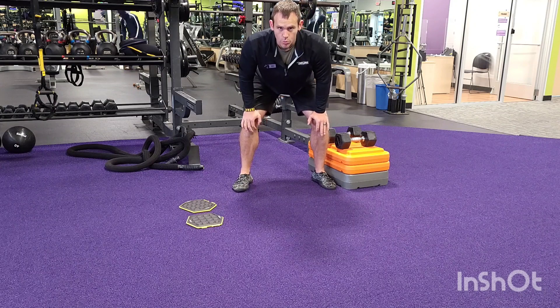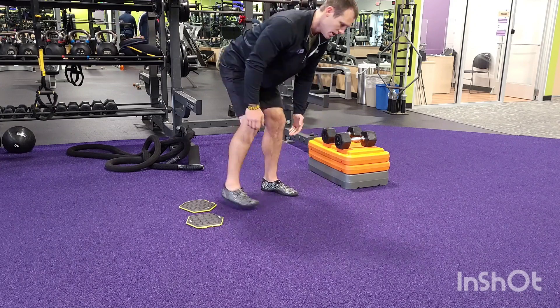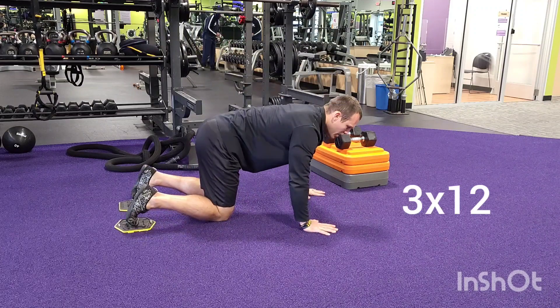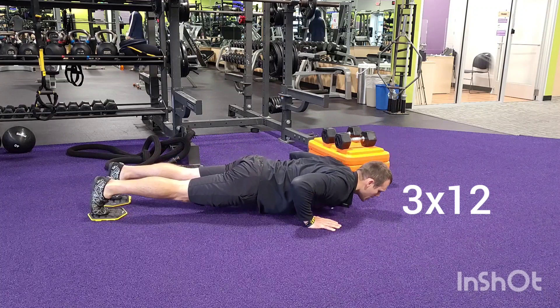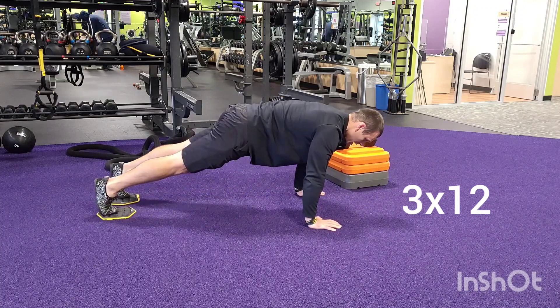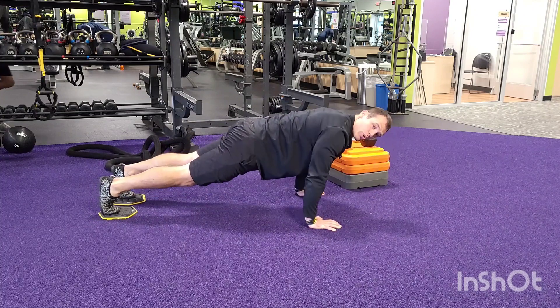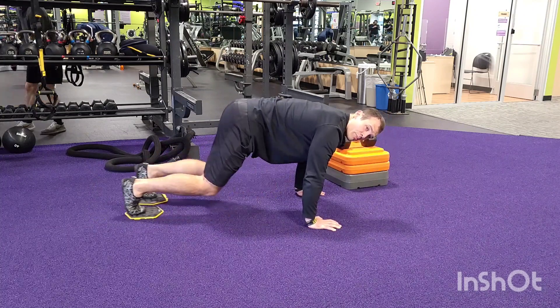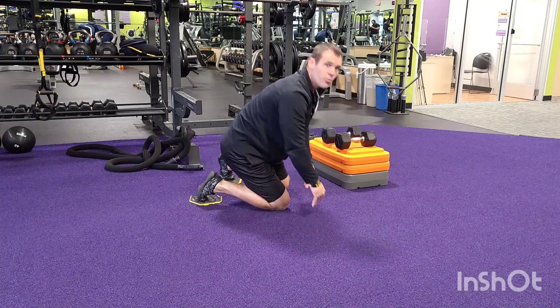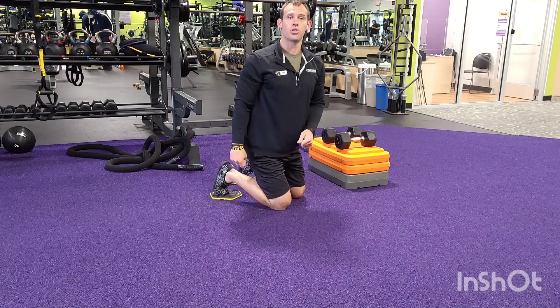From there we're going to go push-up with a slider knee tuck. Feet on the sliders, nice controlled push-up, elbows tight to the body, chest to floor, up, tuck those knees, back out. Make sure when we tuck and push back, we stop here — we don't want to let those hips drive down. You're going to do three sets of twelve. That's group number two.